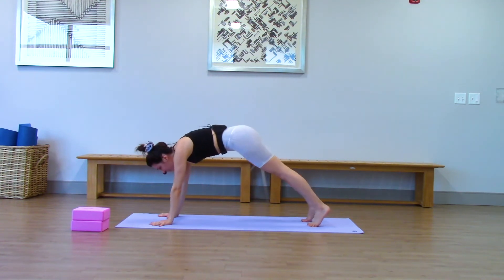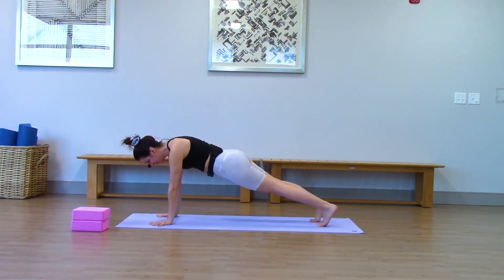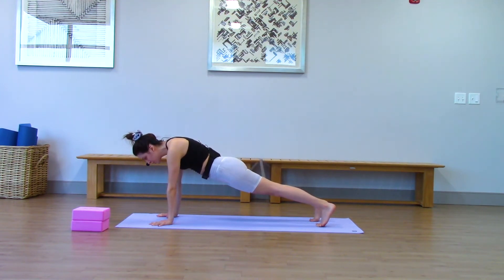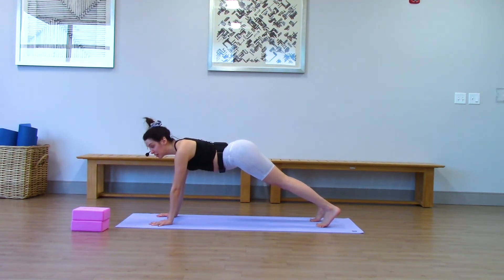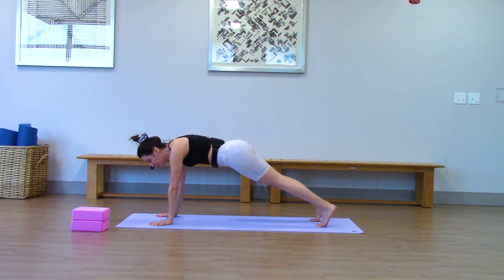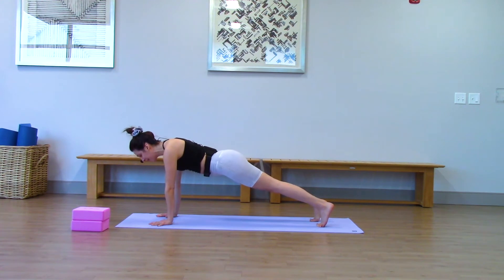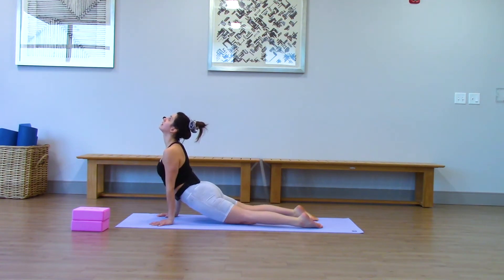Coming into high plank, holding it for five breaths. You got it. Just hold here and breathe. Don't let your hips droop down or have them way up high — really use your core. If your wrists hurt in down dog or vinyasas, it's honestly because you're not using enough core strength — unless you have some arthritis issues. When I'm really focused on my core, my wrists don't hurt and my shoulders don't burn as much, but my core burns a lot more. One more breath. Using your core, lower halfway, up dog, untuck your toes, and down dog.